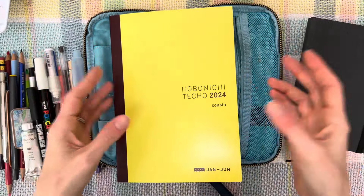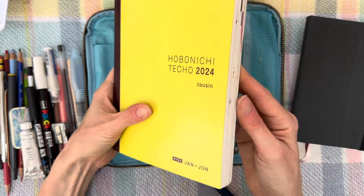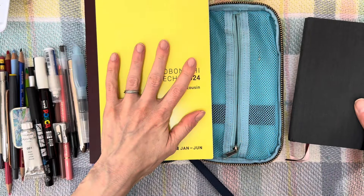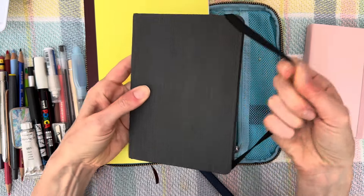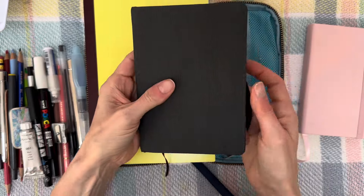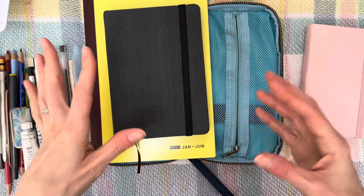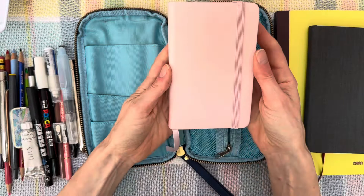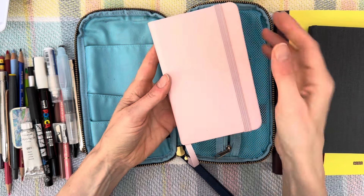These were the sketchbooks and journals I brought. My Hobonichi Cousin 2024 — I didn't end up doing anything in there while on vacation, so I could have left that at home. It's flat so it didn't take up too much space. Then I brought this Hanamule — this is not the 100% cotton version, so not as good paper, which is probably why I ended up not using it. I wasn't wanting to do full-on watercolor paintings, more idea-type sketches. I did not end up using that. And then I brought this Art Creation little sketchbook that I recently started — I did use that one.